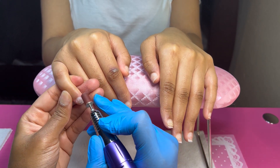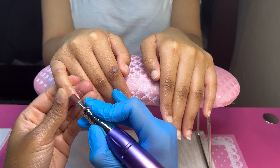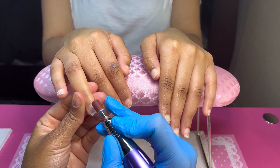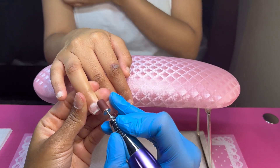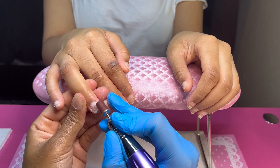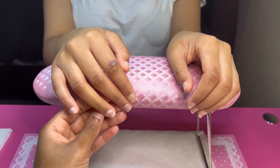Hey y'all, welcome back to another video with Claws by Aja. Please like, comment, and don't forget to subscribe so you can keep up with the latest videos that I post. I want you guys to just follow my journey and tag along with me on my growth of this nail journey, this nail tech journey.